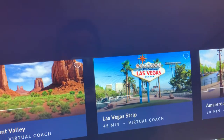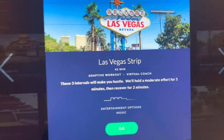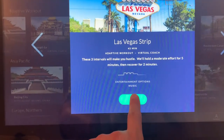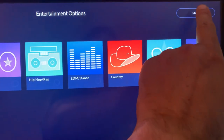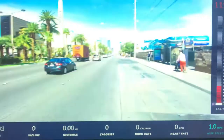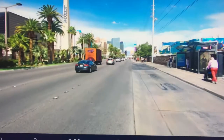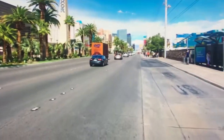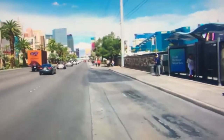Here's the Las Vegas Strip — let me go ahead and touch it for you guys, it's a pretty neat app. I'm going to skip the music and show you what it looks like. You're literally walking on the Las Vegas Strip. You can see the people, and some will look at you as you walk by.